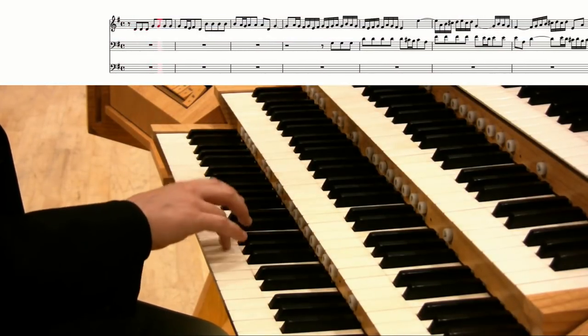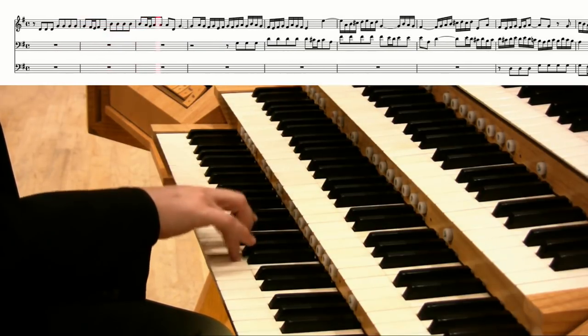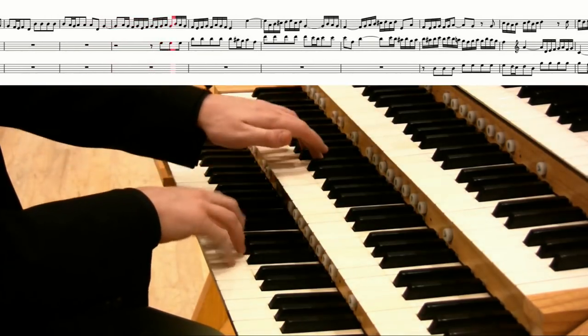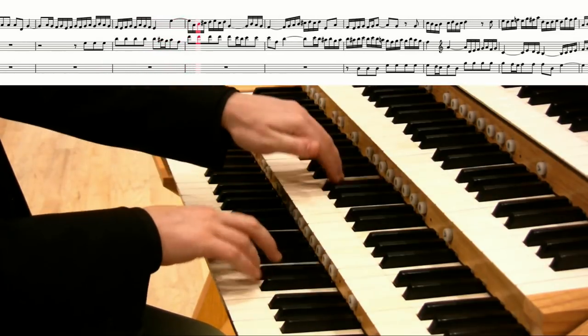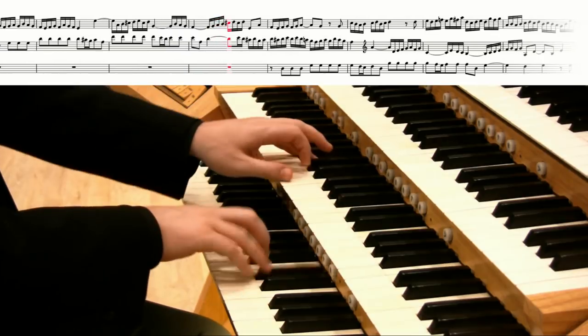Here's an example of how this all works. In this piece I begin with my right hand, then add the left hand, and finally join in with the feet.